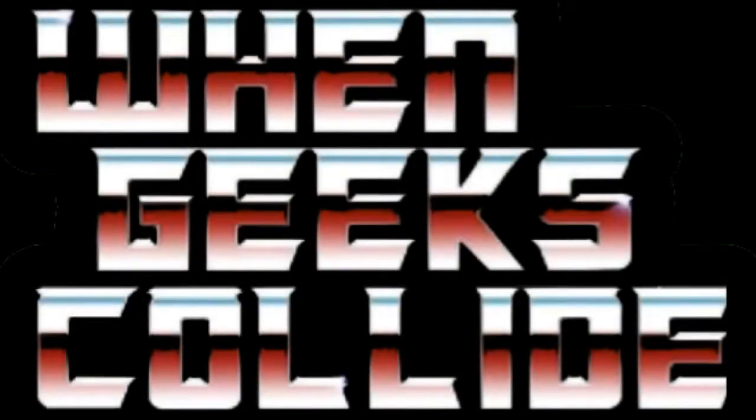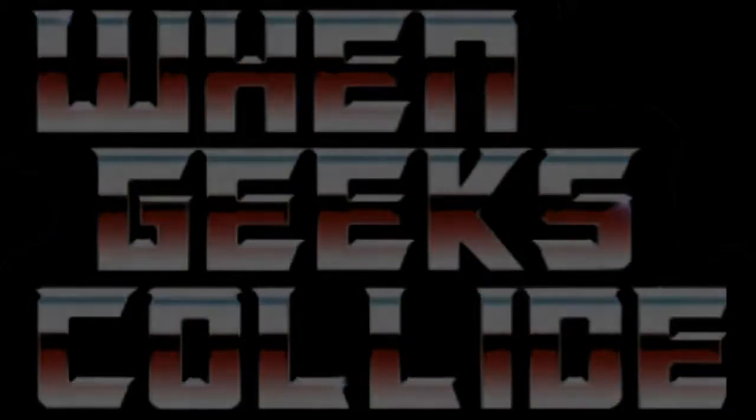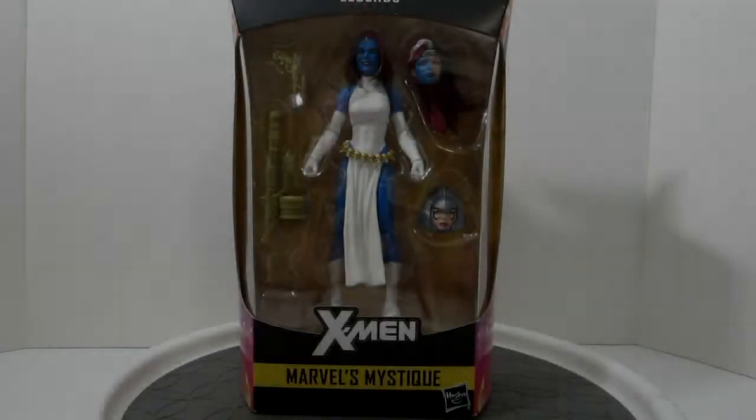Hey everyone, once again, When Geeks Collide, Steve, coming at you with another action figure review. And as always, the only ones we've ever done so far, Marvel Legends — and we're coming at you with the Walgreens exclusive Marvel Legends Mystique figure.